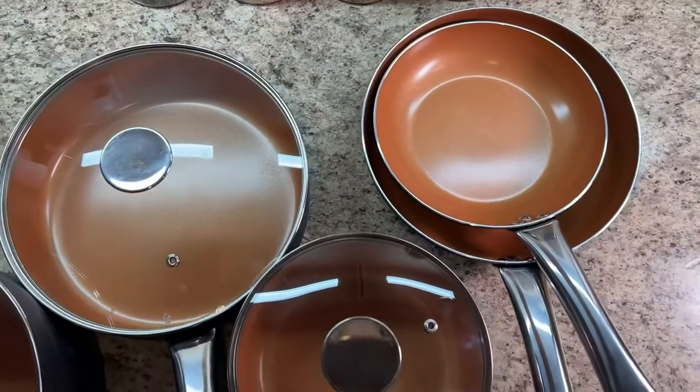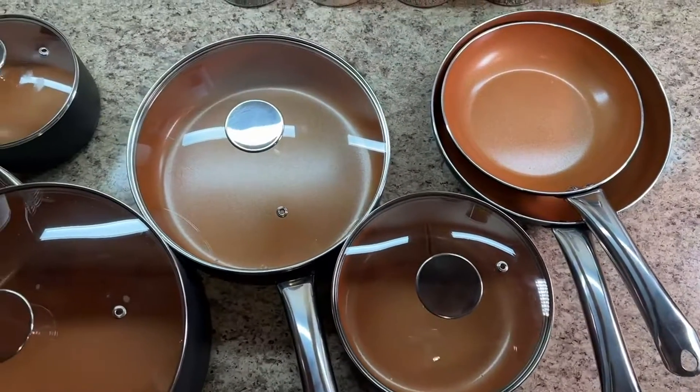I really love the copper look on this set, and I've had great luck with this brand. Check them out!